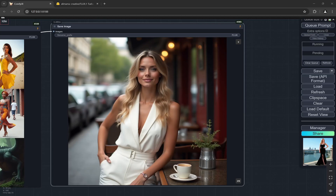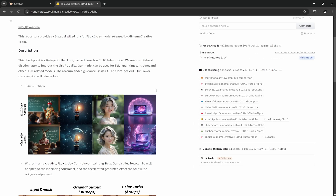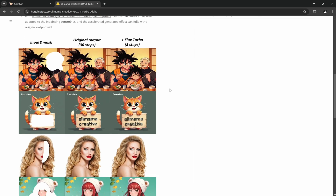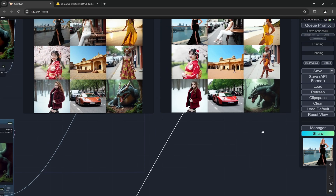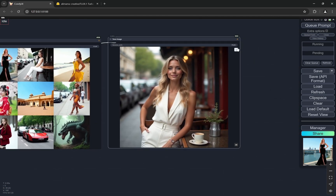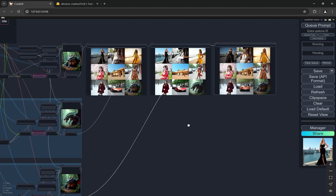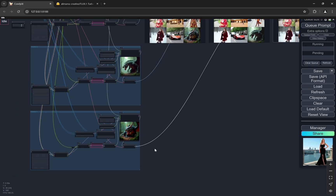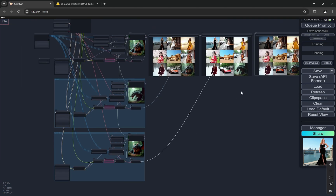Today we're going to look at the Flux One Turbo Alpha LoRA by Alimama Creative, which is from Alibaba.com. This LoRA is actually pretty good. I've generated some images with this LoRA and with Hyper using the same prompts and seeds, and also normal generations. For the normal generations and for Flux, I've tried to put the minimum steps required — just 20 steps — so the image is visible.